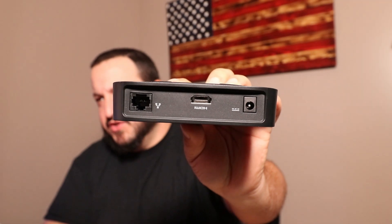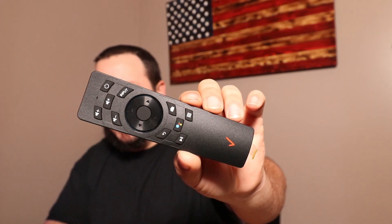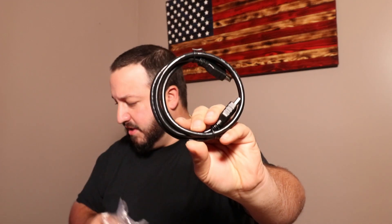Here's the box itself — super lightweight. Got a sticker on the back with all the information, hopefully we can hook it up with that QR code. Here's the back: we got an Ethernet port, the HDMI, and your power. Here's the remote — this uses Google Voice Assistant. You've got all your buttons: power, volume, input for your TV, a smart button, back, play, all that.